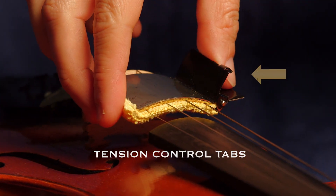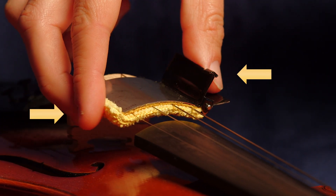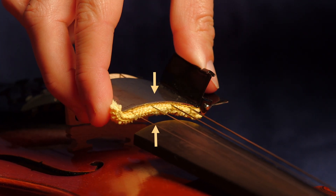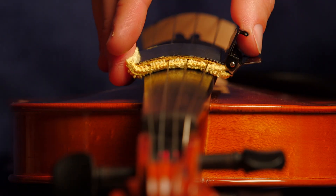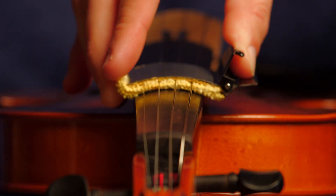With your thumb on the top tab and your fingers on the opposing tension tab, squeeze the device. Squeezing these tabs causes the device to clamp tighter around all strings simultaneously. Squeeze as hard or as soft as you like to control rosin removal and overall string cleaning action.